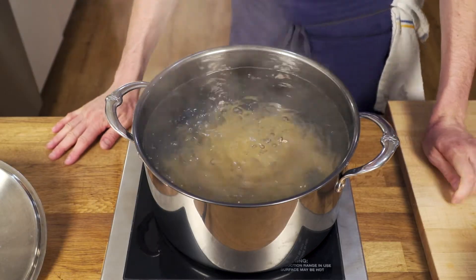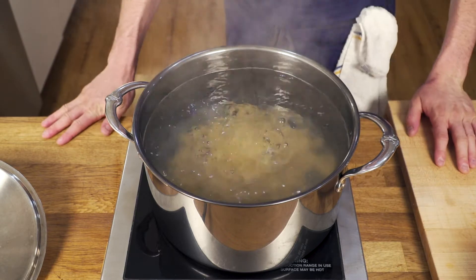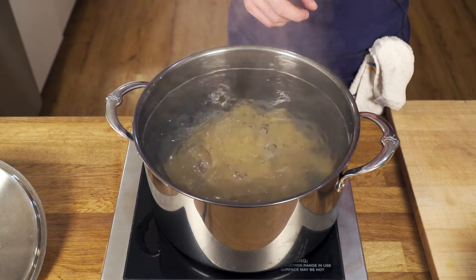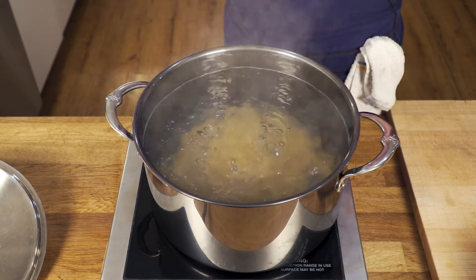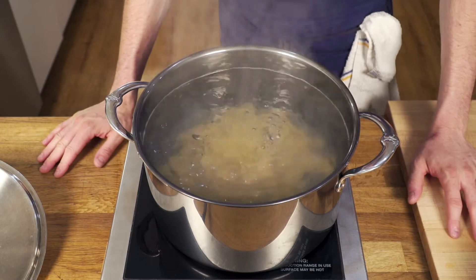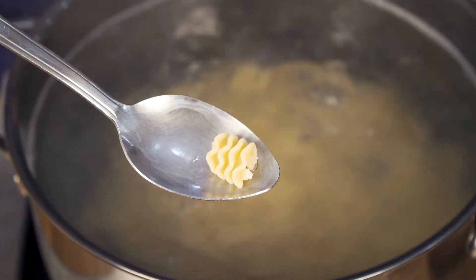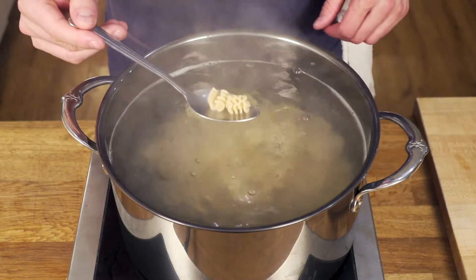We're using this lovely organic Radiatory Pasta from Ralenti up in Oregon. They use organic durum flour and organic whole grain flour to make the pasta, which they mix with a little water, extrude, and then dry at really low temperatures to keep all that flavor and integrity. They look like little radiators, hence the name. We're going to cook it just to al dente.